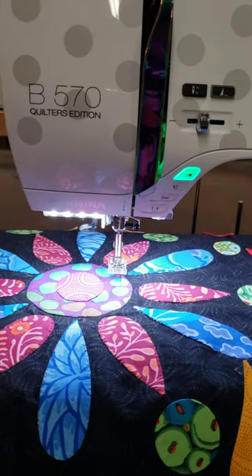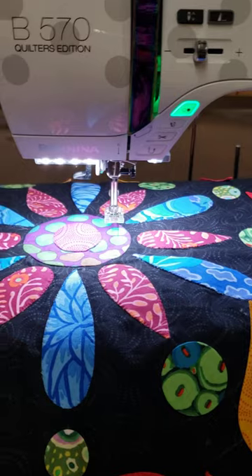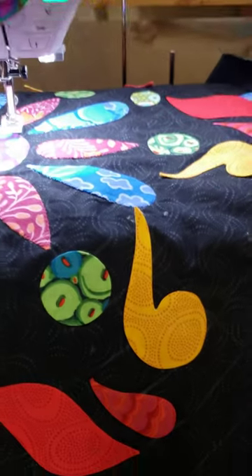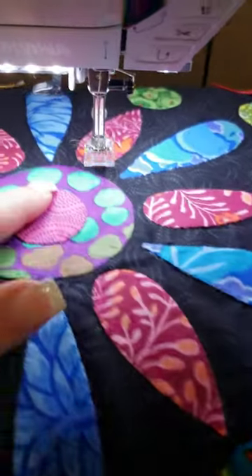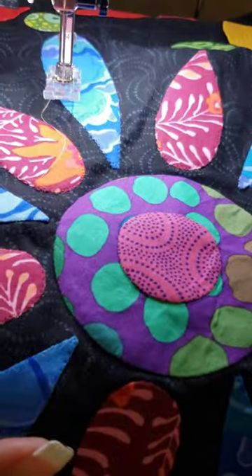So I'm working on a class sample and I wanted to go over this because in class a lot of people ask: do you hand sew or do you machine sew? I do a lot of hand sewing, but I can't keep hand sewing all of my samples, so I've been playing around. I want to show you the difference between some of them.